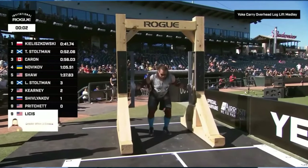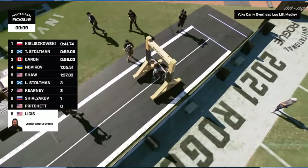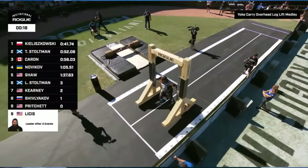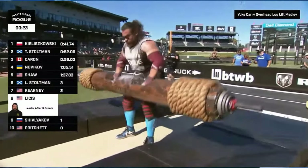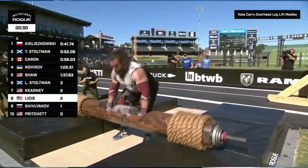On the yoke, I've seen some top strongmen wear wraps around their knees. For instance, Martins Licis at the Rogue Invitational wore wraps on a 1,000-pound yoke that went into a log press. He was also using the wraps to get some bounce from the bottom on the log. But if you don't need that extra compression, knee sleeves are probably the best way to go. If it's not a super heavy yoke, I wouldn't wear wraps.